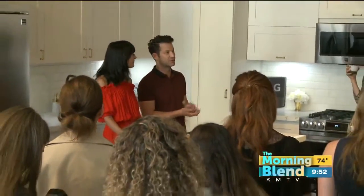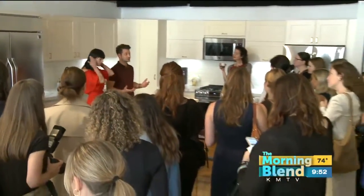Design expert Nate Berkus says it's all about your kitchen. Interior designer and artistic advisor to LG Studio, Nate Berkus, gives us the scoop.